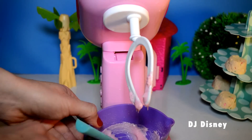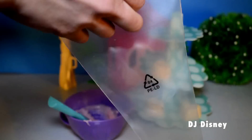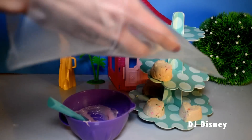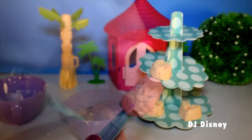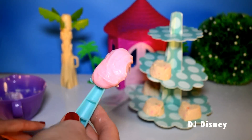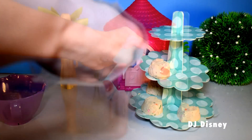After mixing for a couple minutes, the icing should have a smooth consistency. You can then use an icing tip with an icing bag and fill the icing bag with icing so you can spread it evenly on your cupcakes.